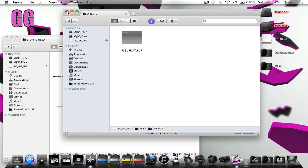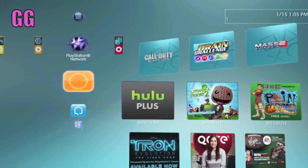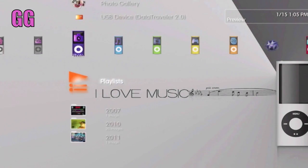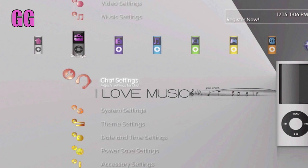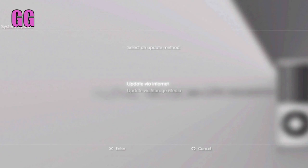Now I'm going to switch over to the PlayStation 3 and show you how to crack the 3.55 original PlayStation update. Once you plug your flash drive into your PlayStation 3, turn it on, scroll over to Settings and System Update, click on System Update, and update via storage media. On the screen it says version 3.55 JB — that's the crack. You're going to hit OK.